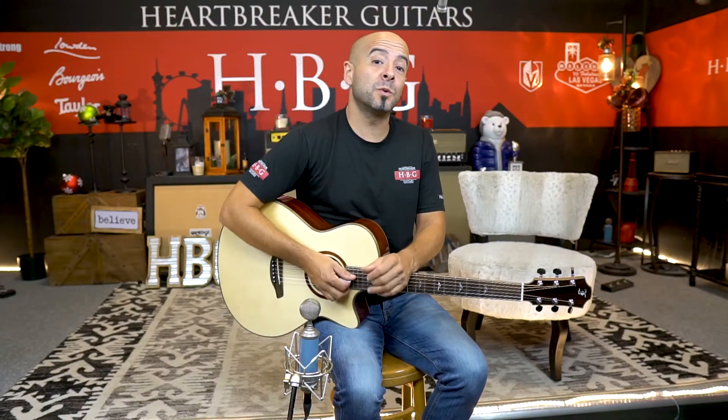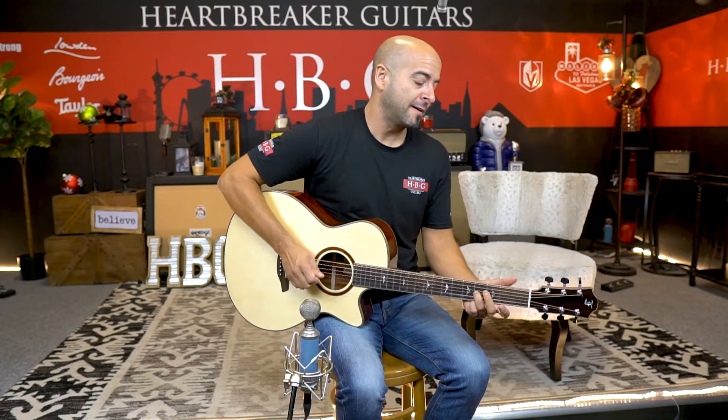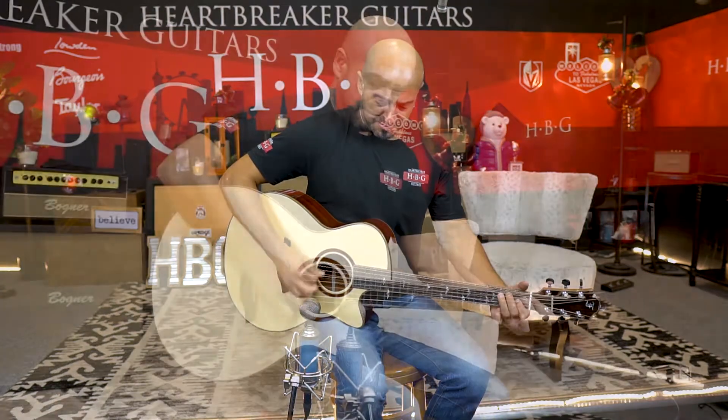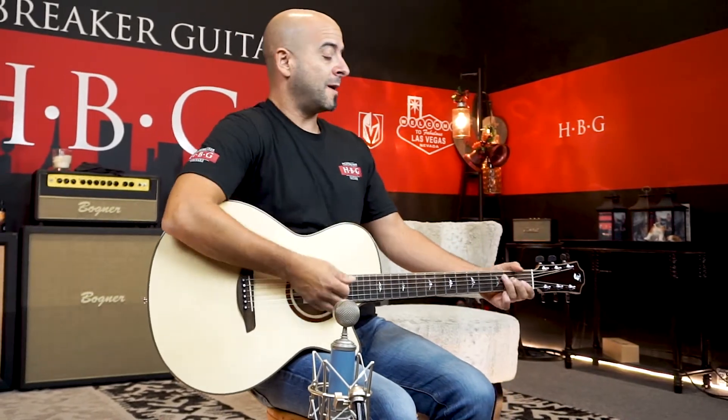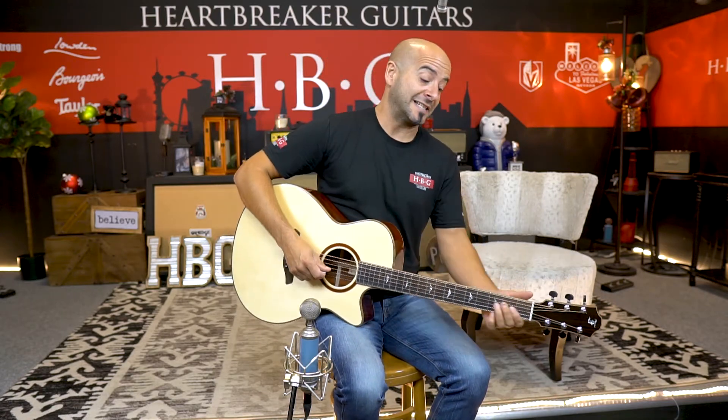Once again, Wanjian here with the Furc GCLP — Padauk back and sides, Lutz spruce top, bound with all this beautiful koa. Get your hands on this thing. Thank you guys for watching. Don't forget to like, subscribe, share with your friends, and we will see you guys next time.